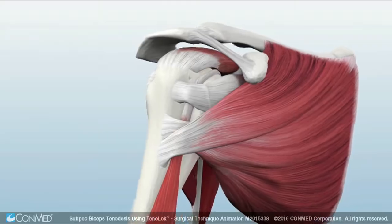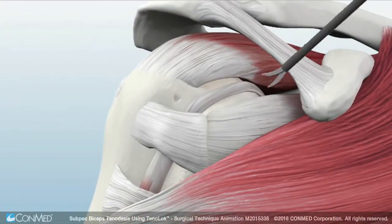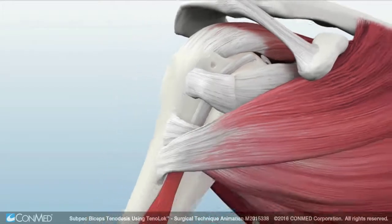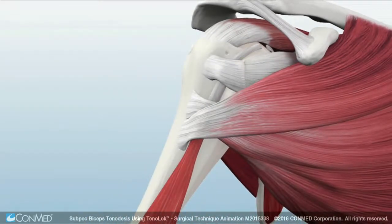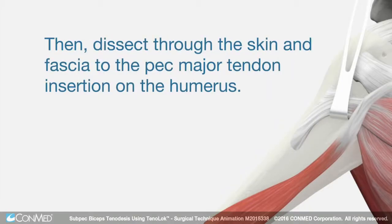To begin a subpectoralis biceps tenodesis procedure, arthroscopically release the long head of the biceps at its insertion point on the superior labrum. Make a 3 cm incision centered over the palpable inferior border of the pec major muscle belly, then dissect through the skin and fascia to the pec major tendon insertion on the humerus.